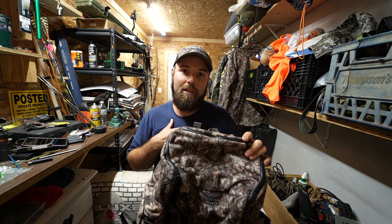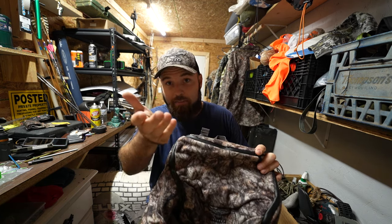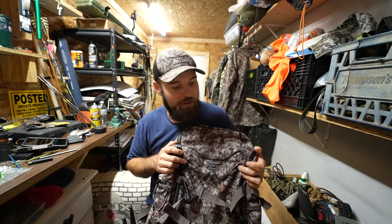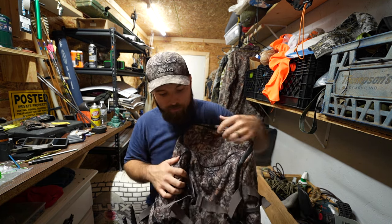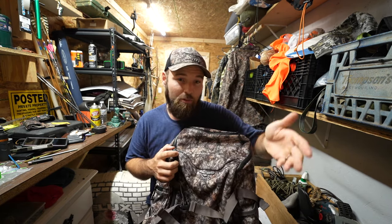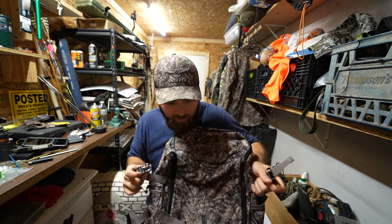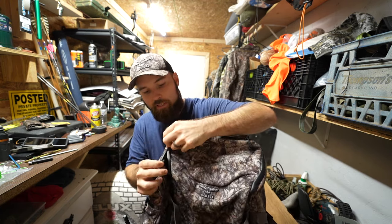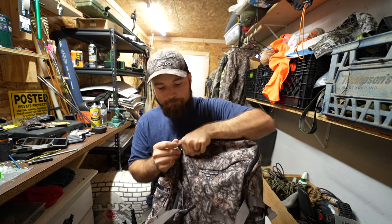Waterproof is really important to me when it comes to a pack because this camera I'm filming this on costs $3,500. I've got to have a good way of getting my cameras out of the rain whenever things start raining or get wet. This will protect my camera without having to do too much extra effort. It is waterproof — the zippers are also waterproof and they seem like quality enough zippers to me.